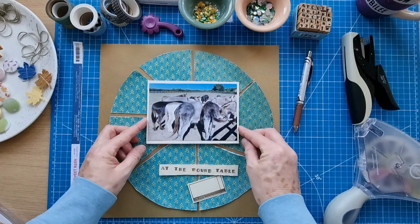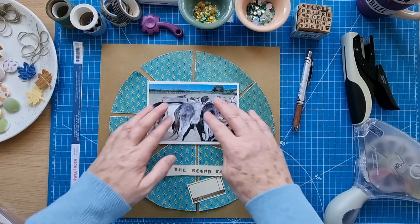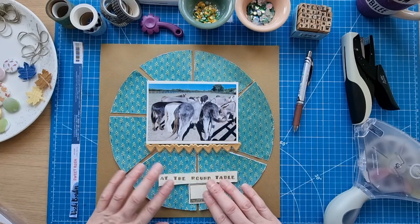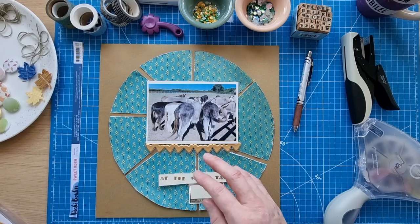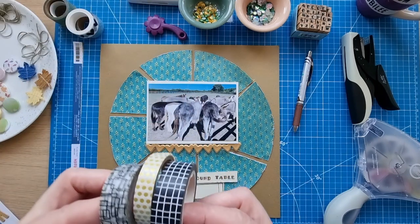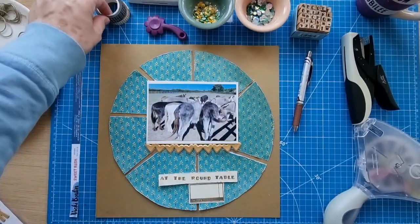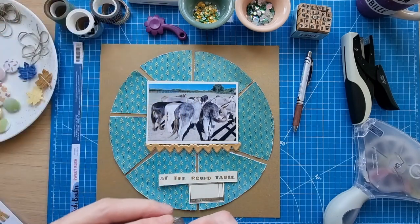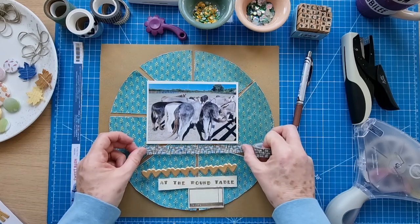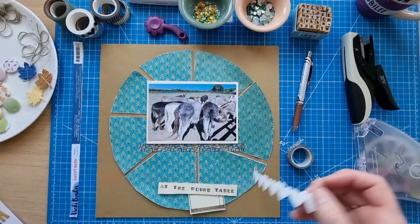I definitely want those heart stickers on the page somehow. For the title, I thought I'd put some washi tape underneath first — I've grabbed a few options and quite like this 1950s kind of pattern, and this one that looks like a fence. I might do both. I'm going to go for it and put the washi tape down, and then put those heart stickers down as well.